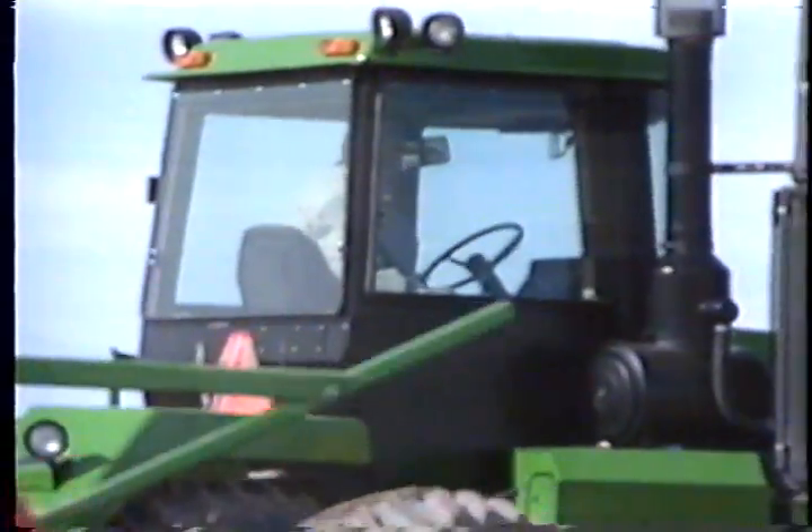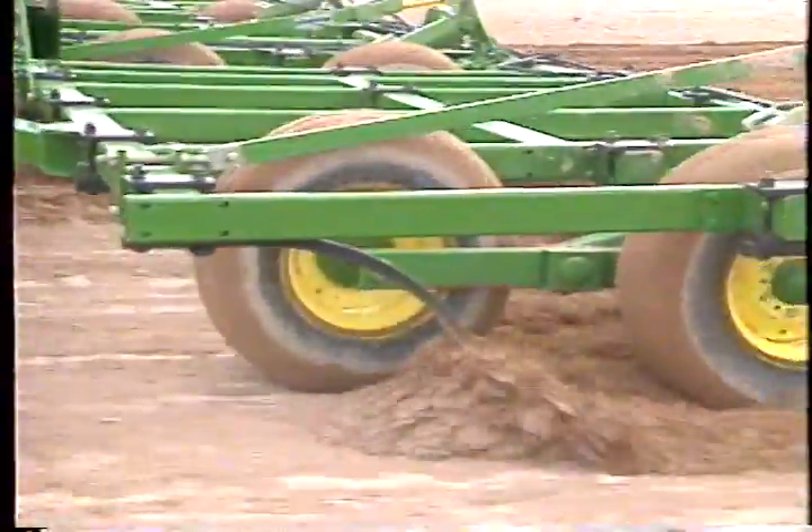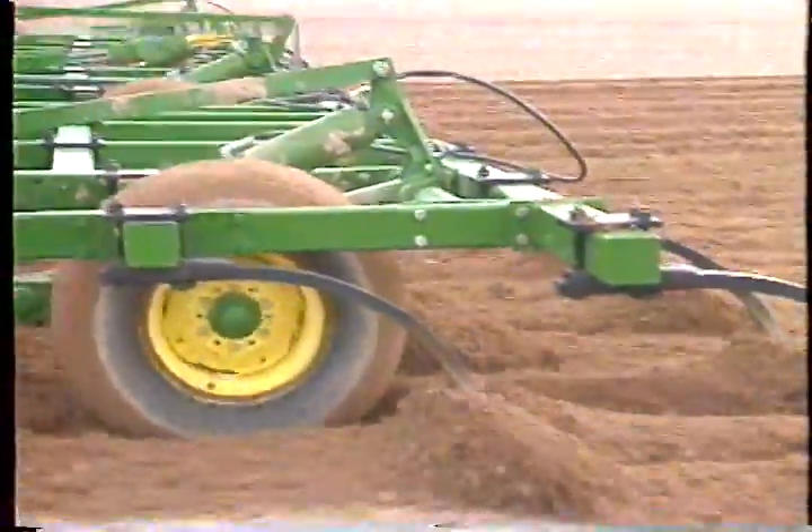You set that for your RPM and on the turn from places where you use the accelerator, it just comes back to the same speed you want. At the speeds we were traveling pulling those tillage implements, that was a pretty nice feature to slow down and control yourself on the corners. And with the torque reserve those engines had, you were right back up to speed again when you let that thing off.